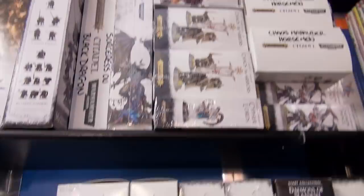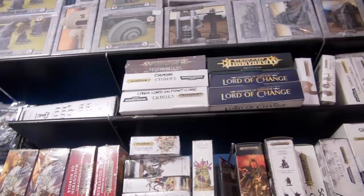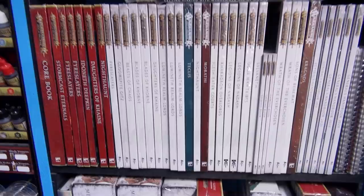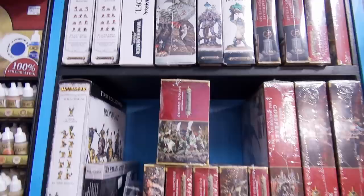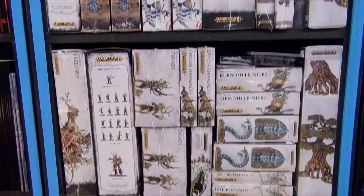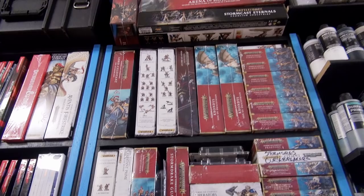Up here we have Slaves to Darkness and the beginnings of Tzeentch, and a little bit of Nurgle. Above we have Beasts of Chaos, Maggotkin of Nurgle, and very little Skaven — I need to restock the Skaven. Various box sets for Destruction: Ogor Mawtribes, Mega-Gargants, the newer Orcs, and Gloomspite Gitz kits. And more specialty kits. In order we've got Cities of Sigmar, Seraphon, Daughters of Khaine, Lumineth, Sylvaneth, Fyreslayers, Idoneth Deepkin, Kharadron Overlords, and of course the Stormcast Eternals, as well as various two-player kits and battle forces.